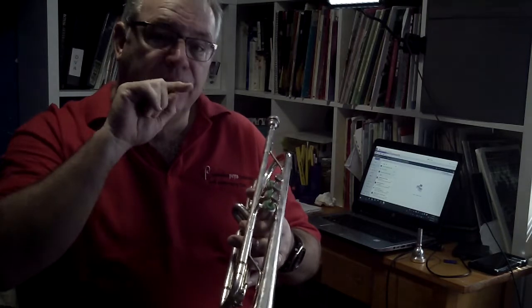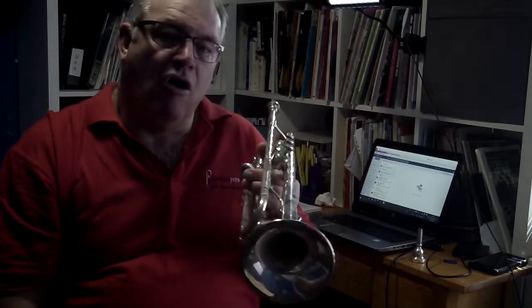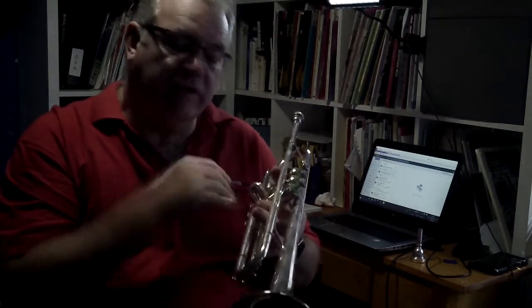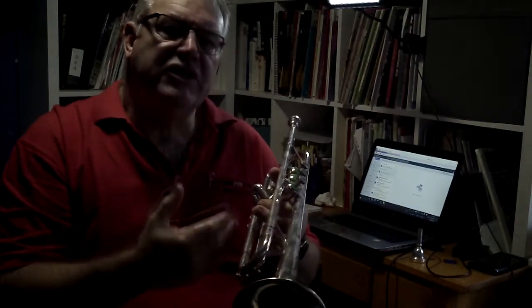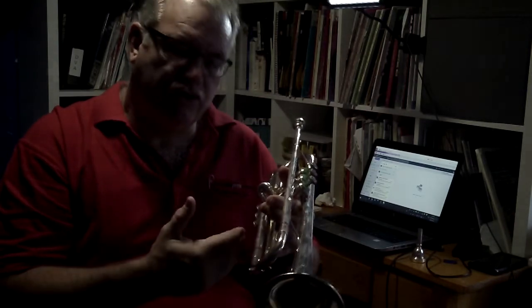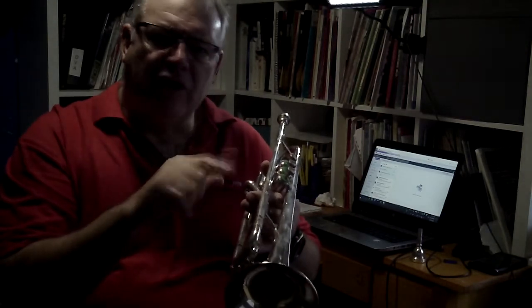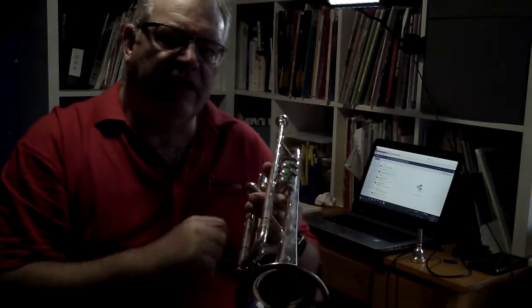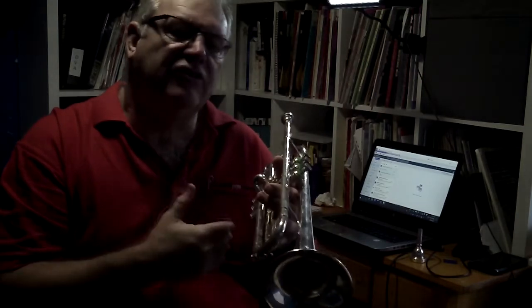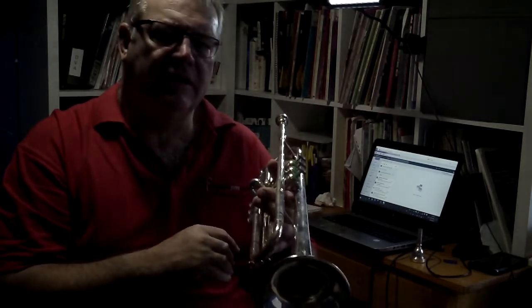The higher you go, the stronger your airstream needs to be. There are some wonderful lessons on range from James Morrison and how to increase your skill in different areas of your playing. There are 13 lessons that James Morrison has put on YouTube — just search 'how to play trumpet the James Morrison way' in brackets, and that will give you the link to free lessons. Very, very good resource.